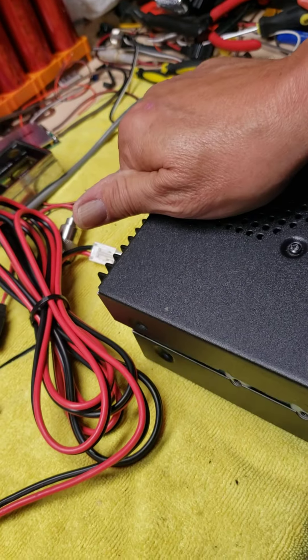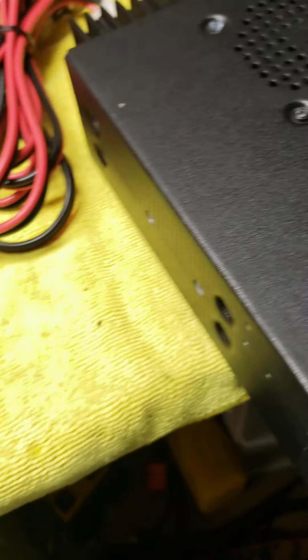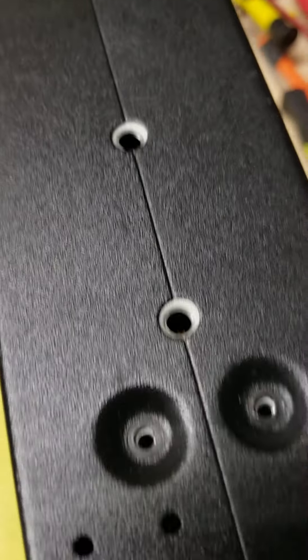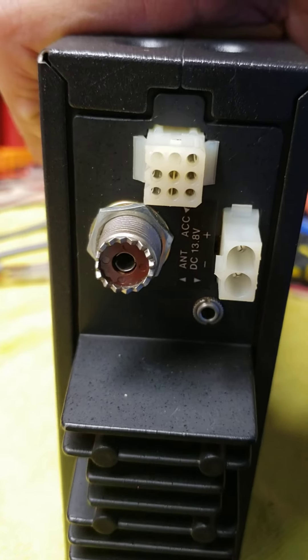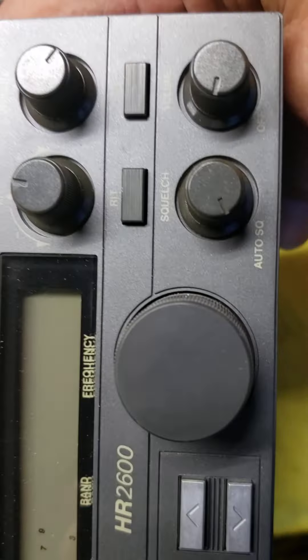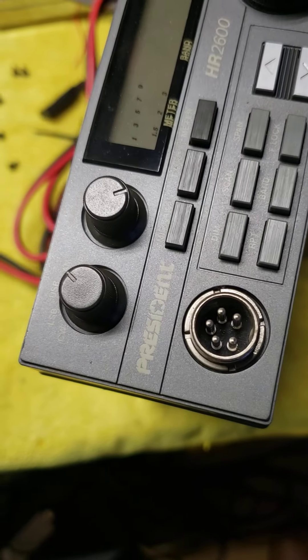Very minor blemishes on the cover, on the outer bezel. None on this side at all. There's minor marks around where the bracket would go. There's all your plugs in the back. The face is probably a 9.8 out of 10.